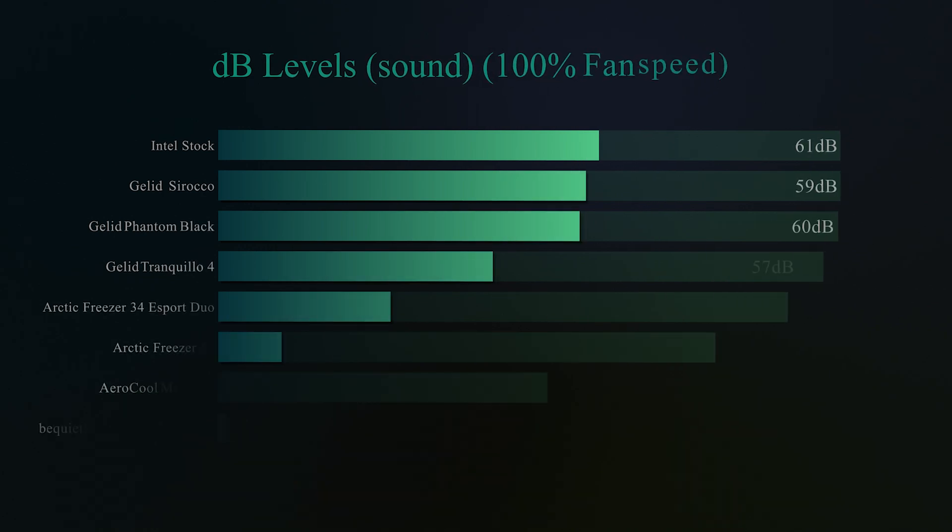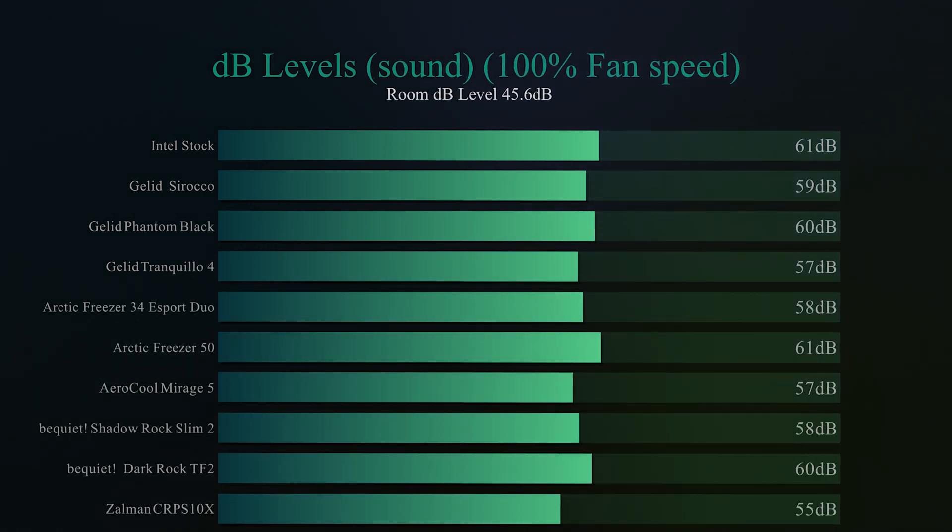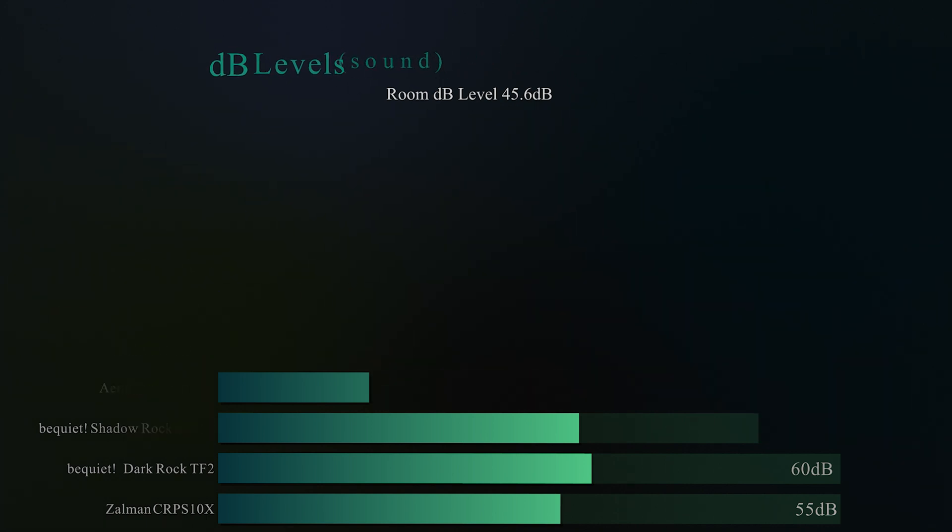On the next test, same thing again but with the fan speed at 100%. In all honesty, it was as if the fan didn't really speed up that much, and it came in at 55 decibels. Looking at the charts, it is actually the quietest one we have tested — I was quite surprised it came out as number one. So it's very, very quiet.